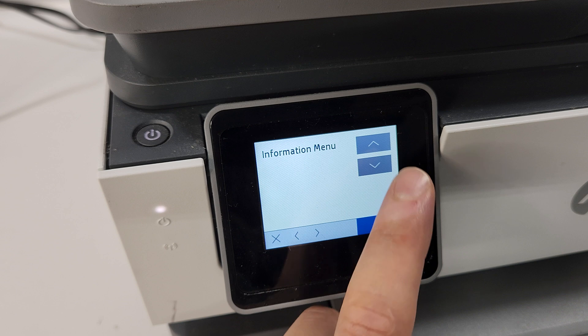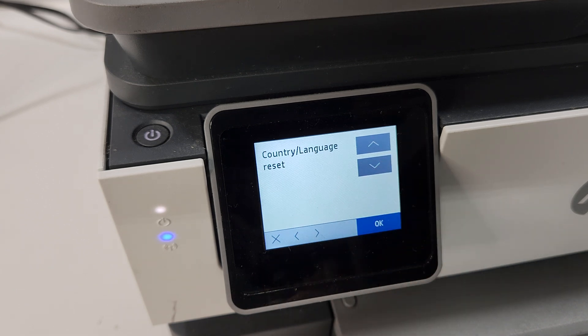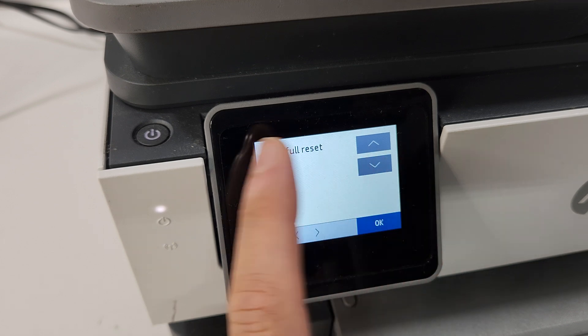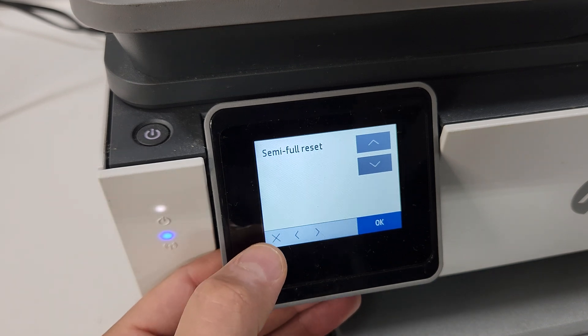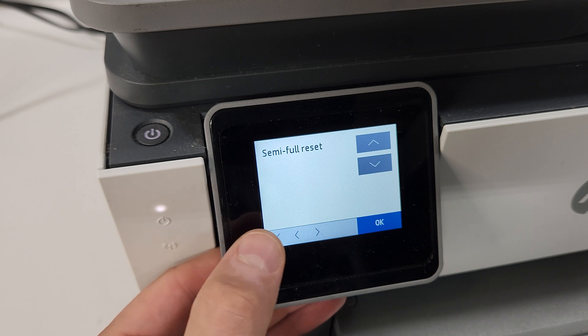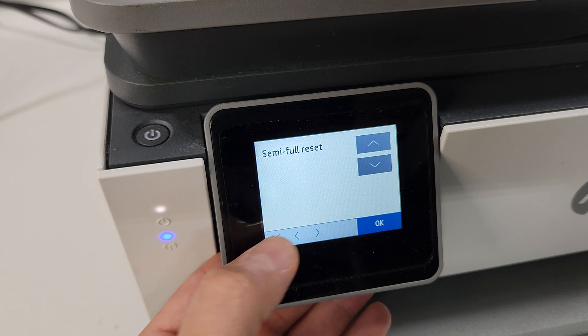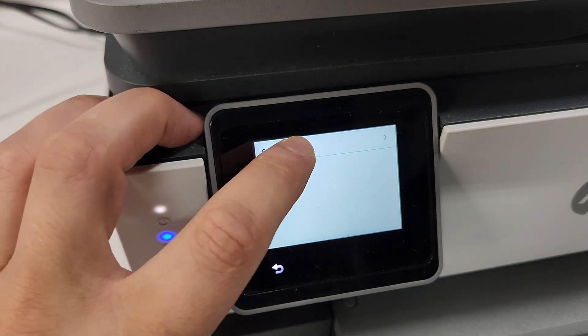Let's go to Reset and press OK. Usually if you just want to reset your printer, you're going to do a semi full reset — press OK. The printer will turn off in a few seconds, and when it's fully off you can turn it back on. You'll have a reset printer and will need to put in your region and language as if you just bought it new.